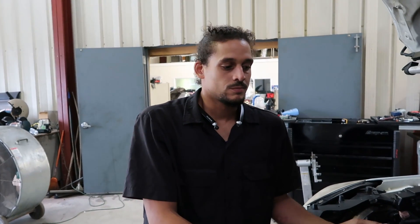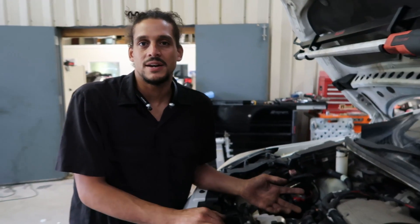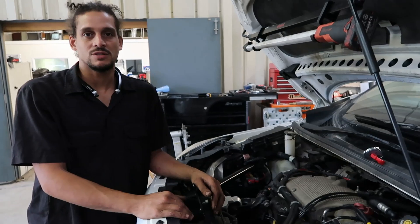Most of the time you have mechanics telling you you have a blown head gasket, you have to do this, do that. Sometimes it can just mean you have air in your system or something wasn't done properly. I can't tell you how many times I've seen misdiagnosed cars over a simple test that can be done to properly diagnose the vehicle.